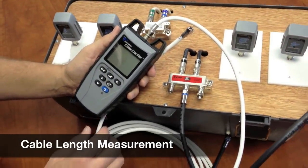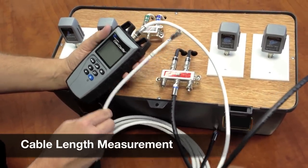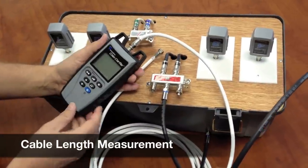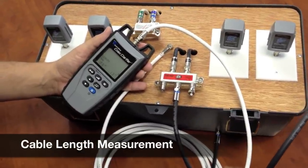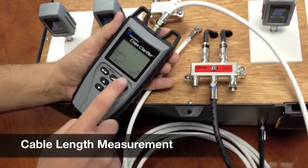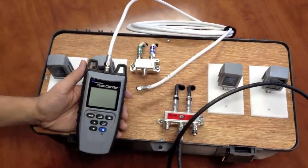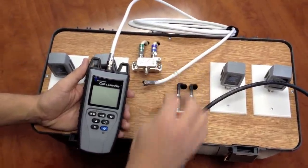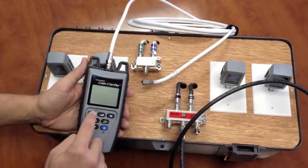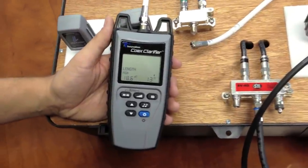Now I want to see what the length of the cable is between each splitter. I've un-terminated the coax cable from the two-way splitter and I'll hit the measurement function button. I'm getting about 13 feet. So to see the distance between each splitter, I disconnected this coax cable from the two-way splitter, hit the length function, and we're getting 13 feet.